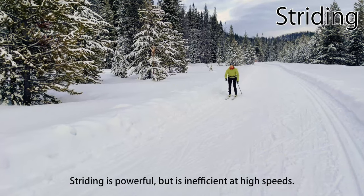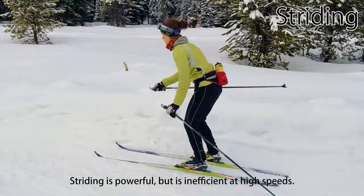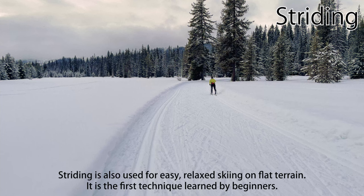Striding is powerful, but is inefficient at the higher speeds typical on gradual uphills, flats, and downhills. Striding is also used for easy, relaxed classic skiing on flat terrain, and is the first technique learned by beginners.